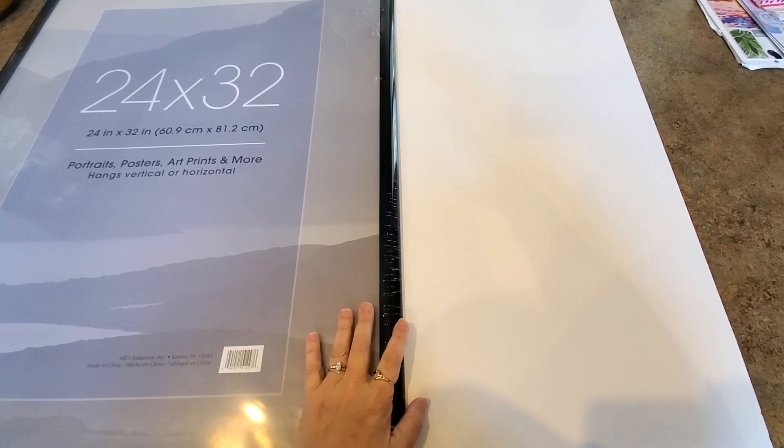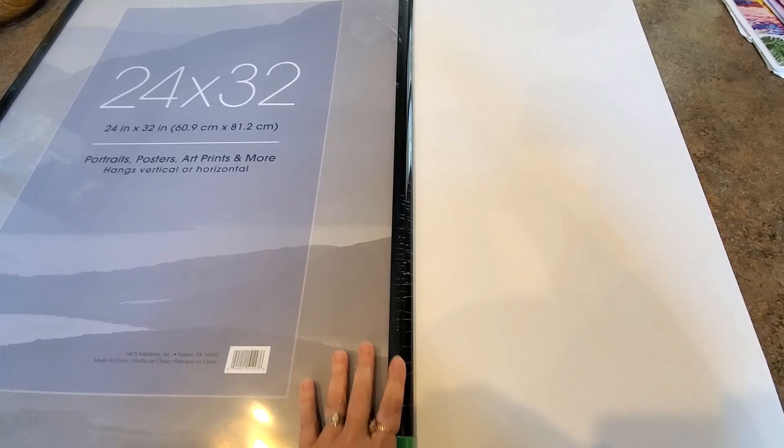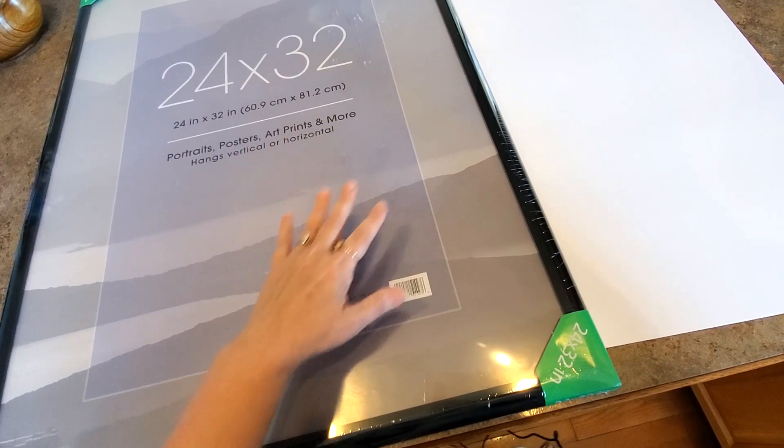I am getting ready to work on a project I've had sitting around forever. I'm going to frame my Christmas craftably painting. I got a frame — this frame is larger than the painting, so the painting will be able to fit in here.